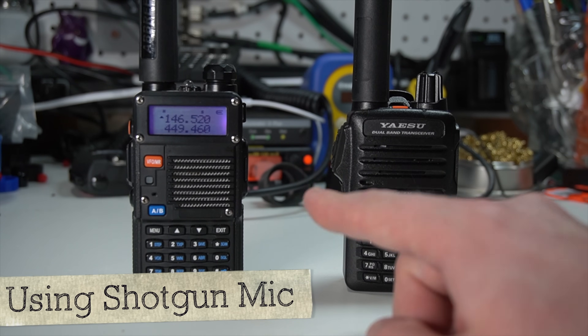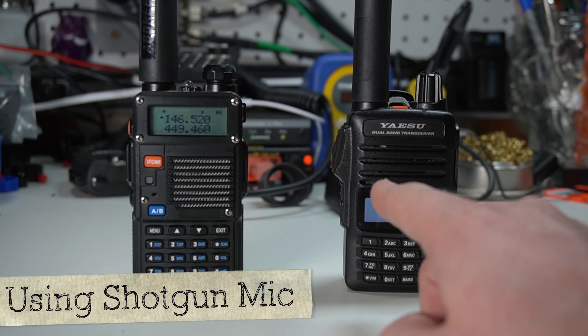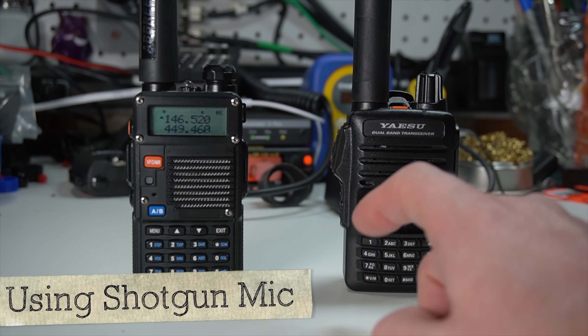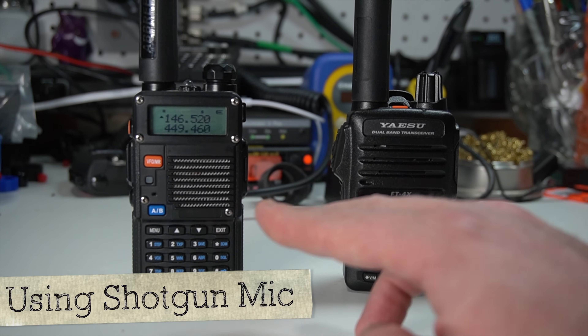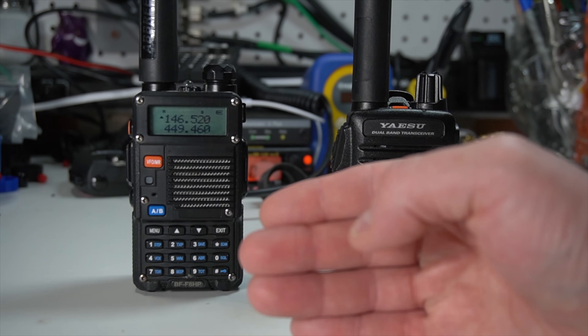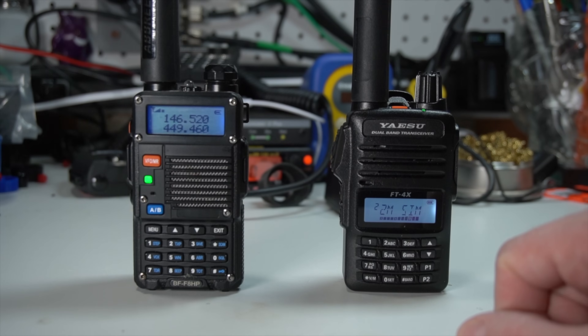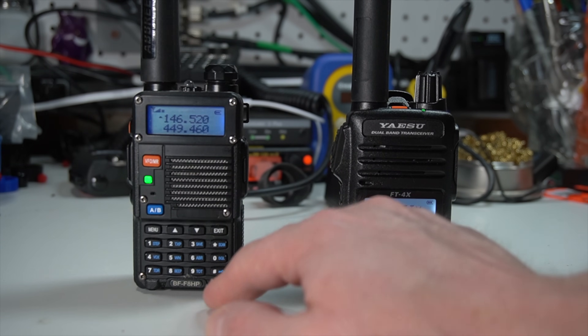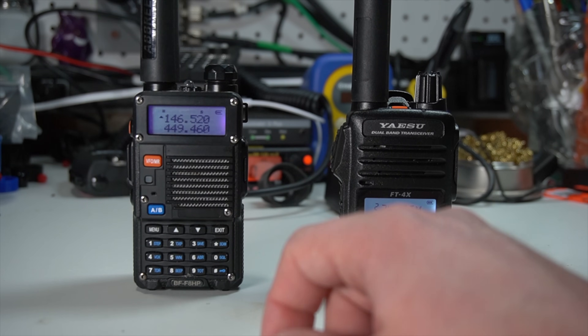For the receive test, we've got two radios — the Baofeng and the Yaesu both have an Abree antenna on them. I'm going to transmit with my FT2DR about a foot and a half away. Let's start with the Yaesu: 'Kilo India 6 November Alpha Zulu, radio test, radio test.' That's a bit of distortion, but not bad though.